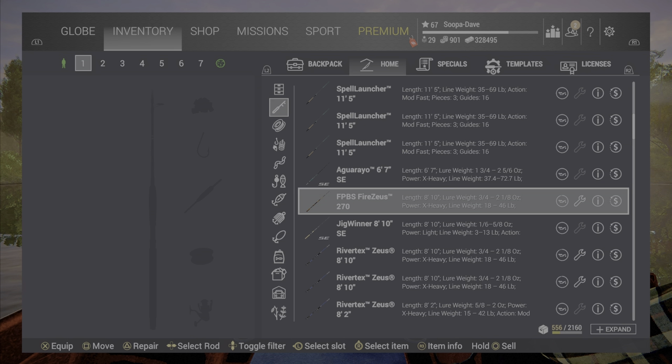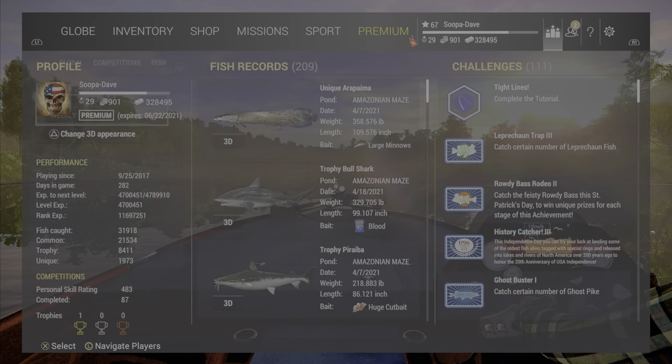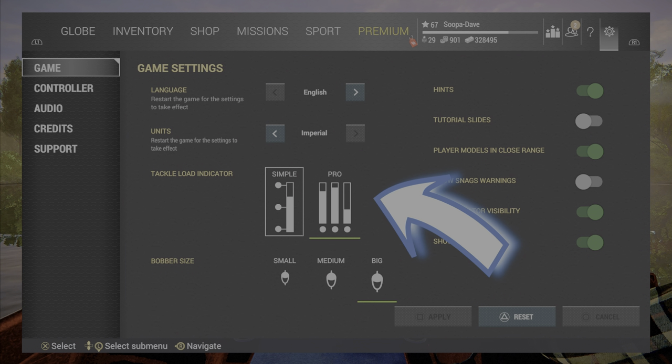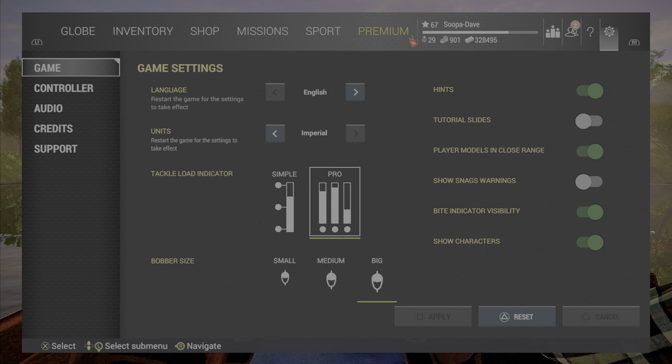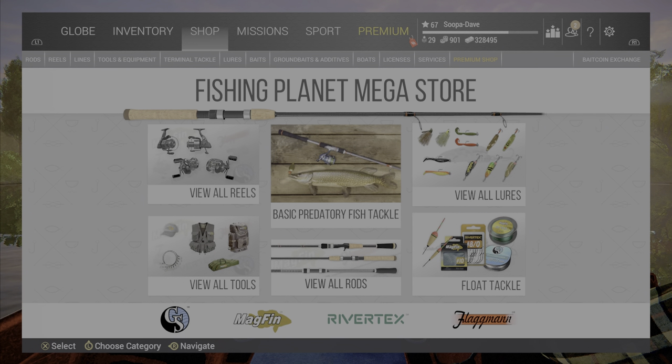Welcome back folks. Today I'm going to show you how to build a pole properly. Right off the bat, we're going to start by going into your settings. If you haven't watched the beginner's guide, I'll leave it in the description. Make sure you have this set to pro and not simple — that's so you can see what part of the pole is getting the most strain.